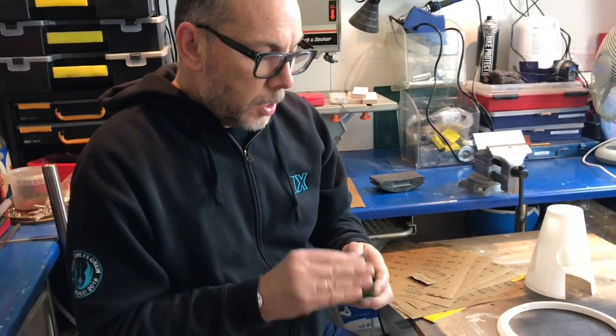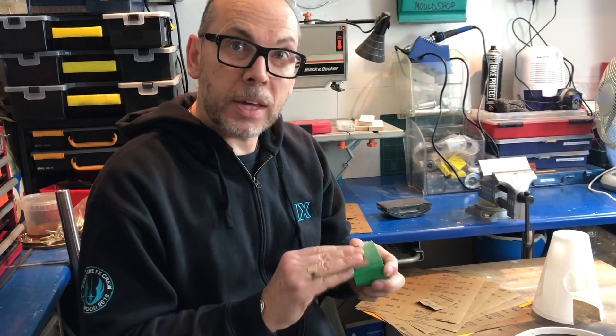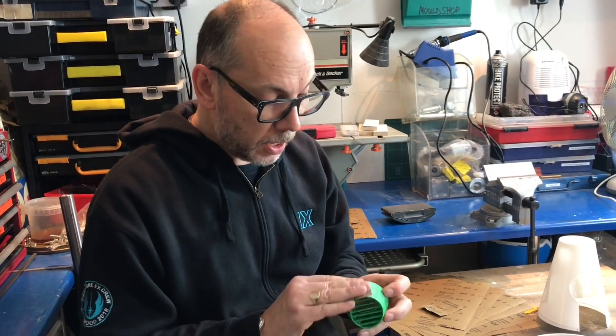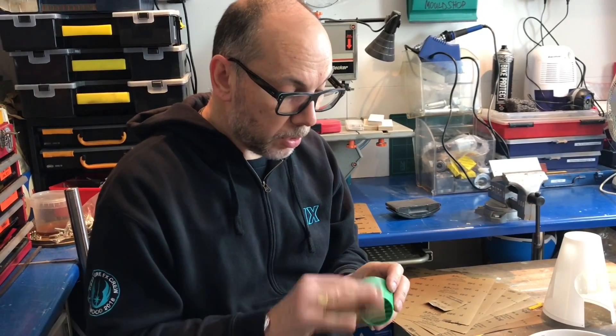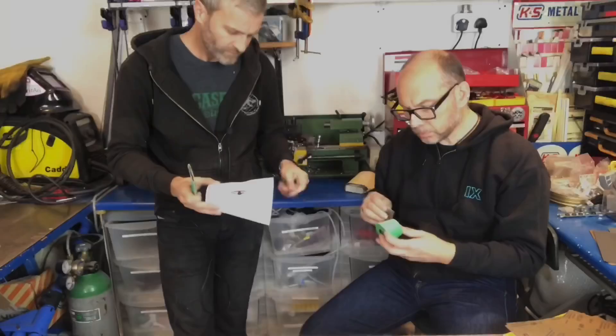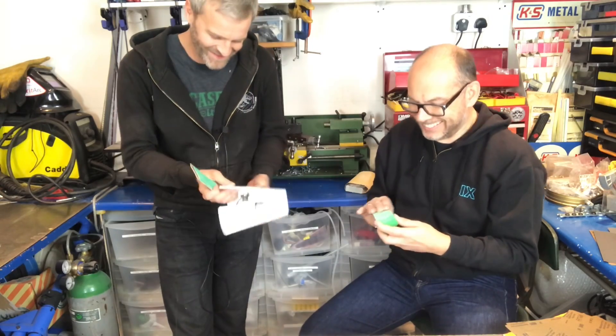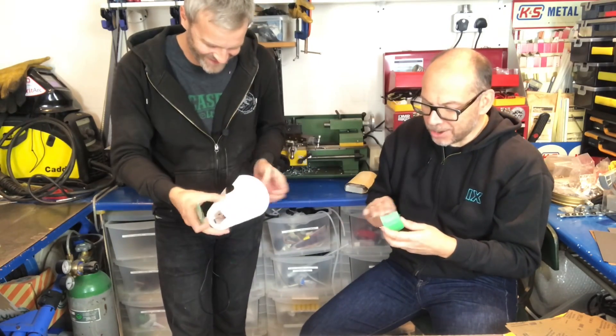Do you see yourself building one of these, Lee? Definitely yes — I'm waiting in anticipation like everybody else for the files to be released. My printer's not doing anything at the moment so I'll just save the moment for when these files come out. Favourite droid in Star Wars? R2-D2 — come on, it got me the job.